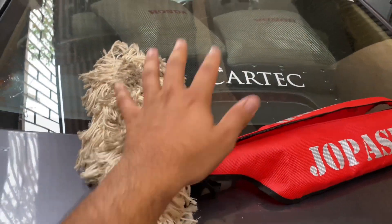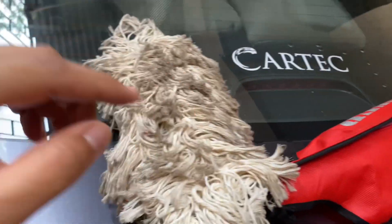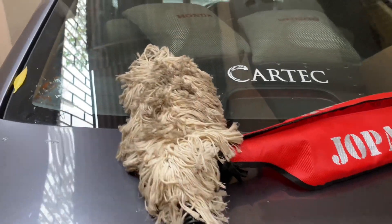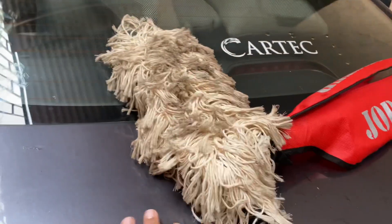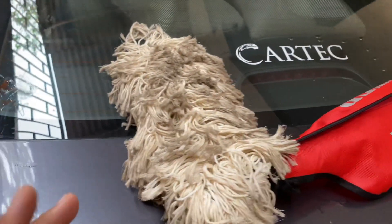You will get this duster for 700 or 750, but there are similar dusters you will also get for 400 or 450 as well. But do not buy those — they will not do the same thing that this does. With those, you have to wash them every now and then.